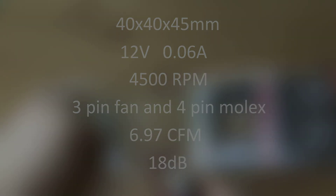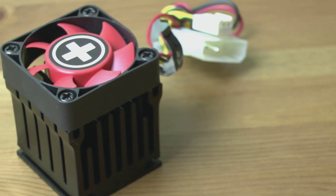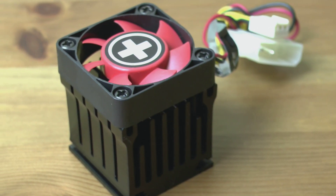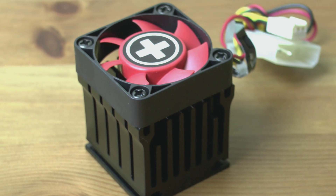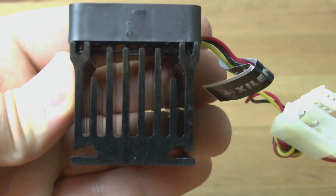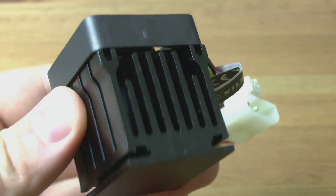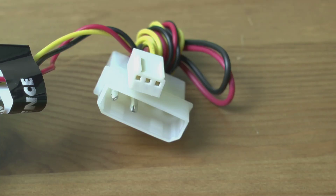This one was only £3. It's a very small device and it's pretty well designed too. You shouldn't have any problems getting it inside your case. The heatsink is 40mm cubed and there's a 40mm fan attached to the top. That fan has two connectors: the standard 3-pin adapter and the 4-pin Molex power adapter as well.